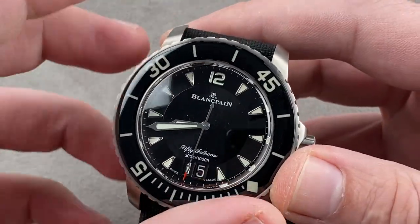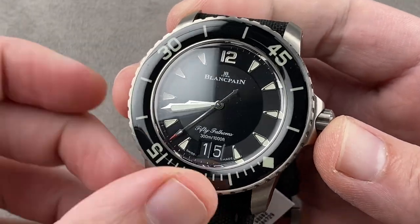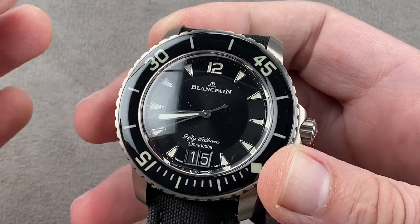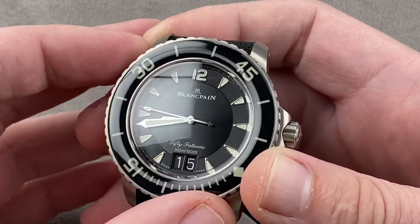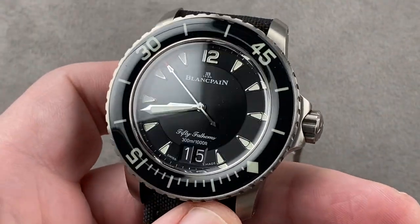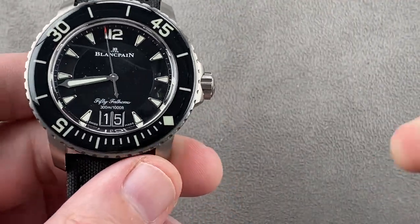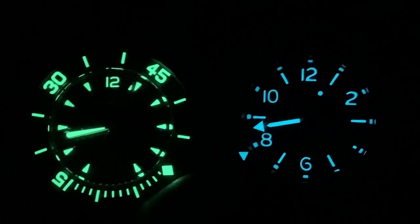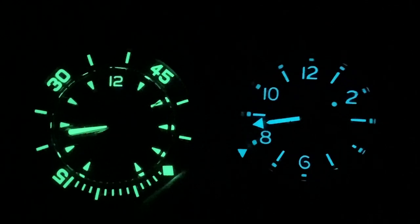Now in terms of ergonomics, that is the first advantage the Blancpain has. It's easier to wear, being shorter lug-to-lug and lighter in titanium — the easier watch to wear on the small wrist. Both recommended for a wrist of 15 centimeters circumference or larger, but the Blancpain is a little more compact and lighter. It has a 120-hour power reserve versus the 100-hour of the Glashütte — both very good, but the Blancpain is better. The lume on this watch is also better, and side by side you can see there's both more and brighter lume on the 50 Fathoms. While both are perfectly legible, the Blancpain clearly has the advantage.